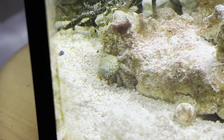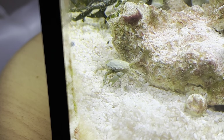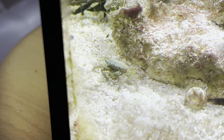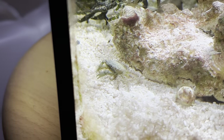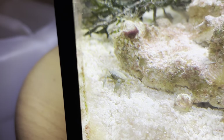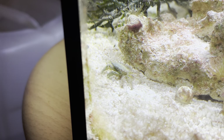In terms of tank size, these crabs grow to around one and a half to two and a half inches, so around 20 or 30 gallons for one single emerald crab should be sufficient. These crabs can be aggressive to one another, so if you want to keep more than one emerald crab it's recommended that you add at least 10 gallons per additional crab.